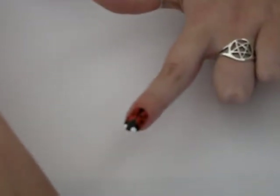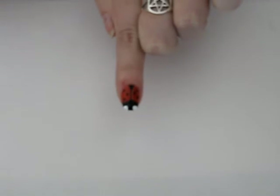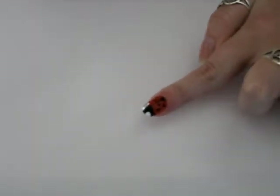And then you have a little ladybug. Hope you enjoyed it. Bye bye, thank you.